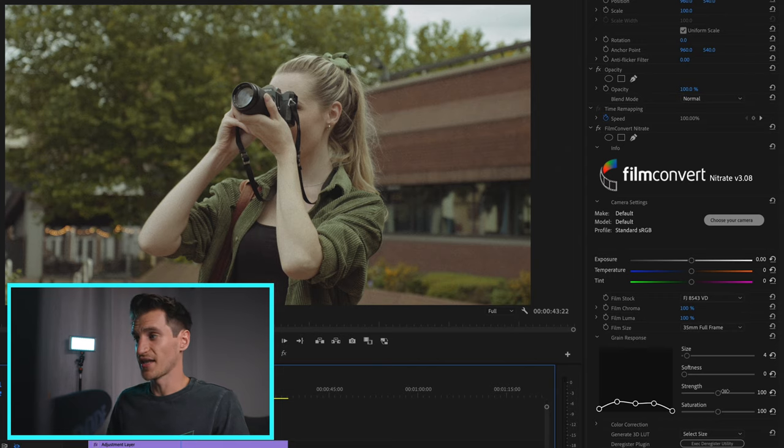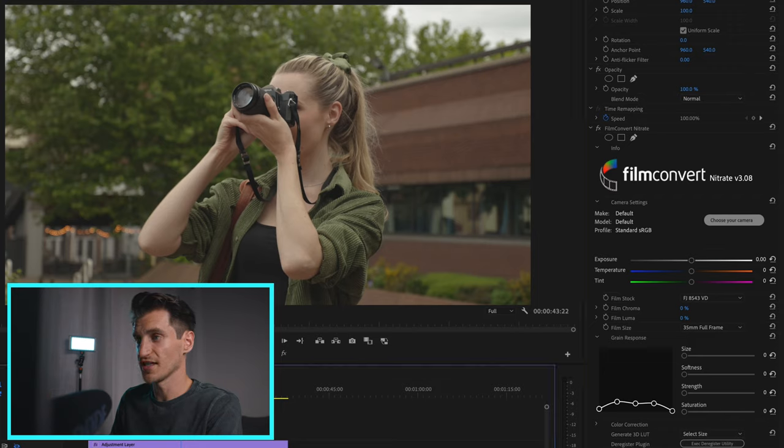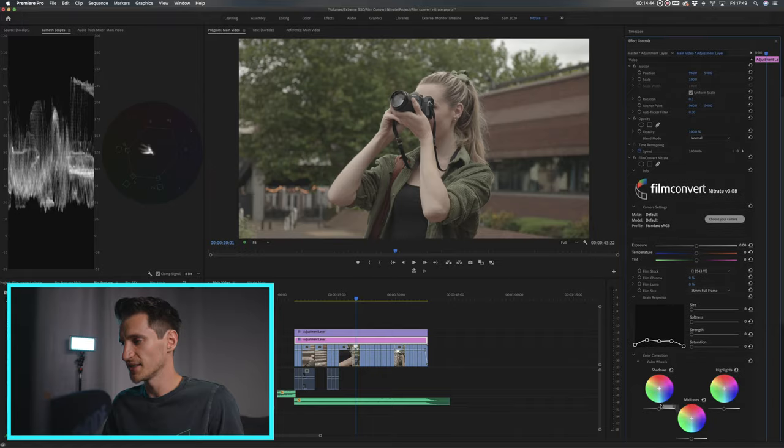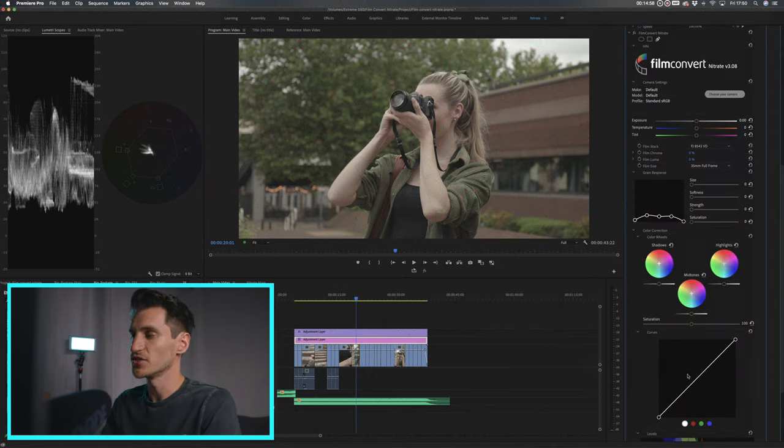You don't have to use this purely as a film emulation plugin — you can also use it as a color correction tool. Turn down all the film effects and then we've got all of these color correction options: click on it and it brings up color wheels and curves. This means we don't have to go over into Lumetri for our adjustments — we can do most of it within Film Convert.